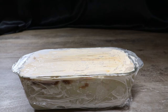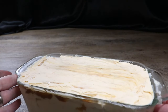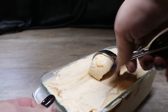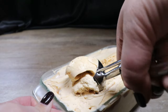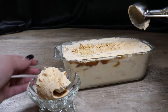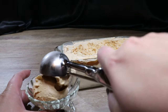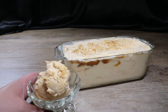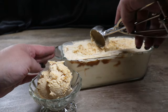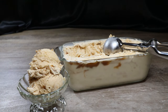I left my ice cream sit overnight and we're going to go ahead and unwrap this to reveal our yummy, easy butterbeer ice cream. I'm just going to take a scoop here. You can see great butterscotch swirls in our ice cream that give it a really rich quality.